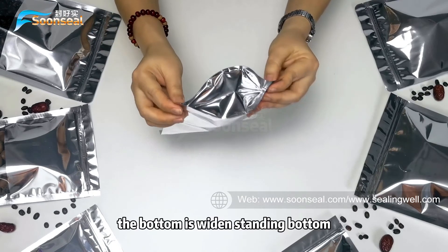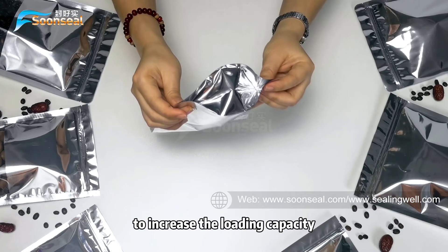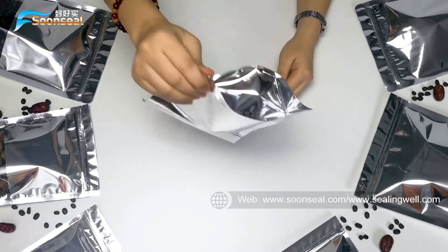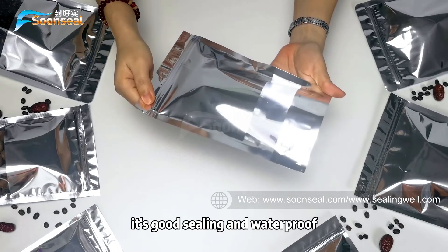The bottom is a widened standing bottom to increase the loading capacity. It's food-sealing and waterproof.